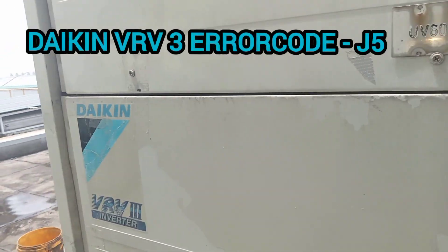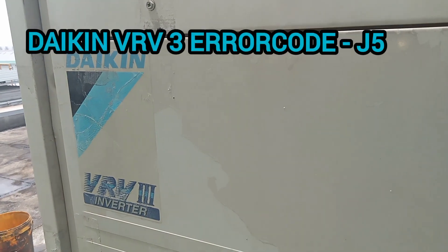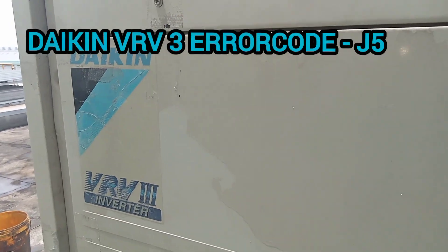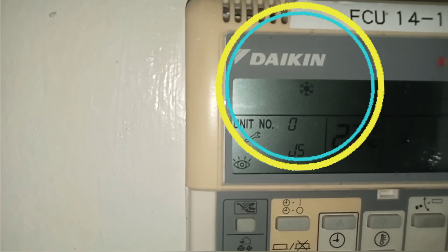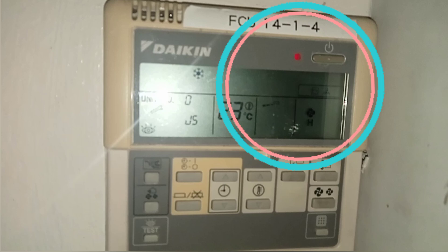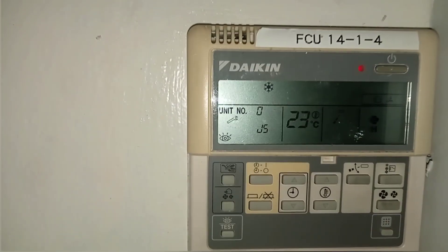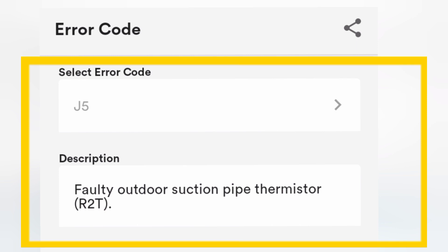Hello guys, we have a tenant complaint with error code J5. We checked the system and the thermostat, which is also blinking error code J5. Error code J5 means the outdoor suction pipe thermistor is faulty, so we need to check the outdoor unit.